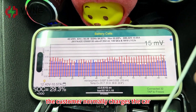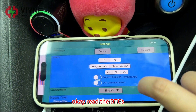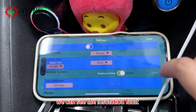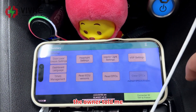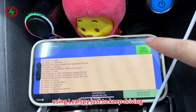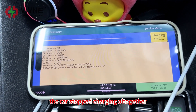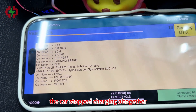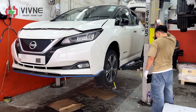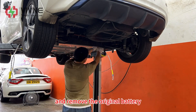The customer normally charges the car with Level 2 AC charging. We can see the insulation part. The owner told me he has had to clear the error codes using Leaf Spy just to keep driving. And yesterday, the car stopped charging altogether. So replacing the battery is urgent. Let's lift the car and remove the original battery.